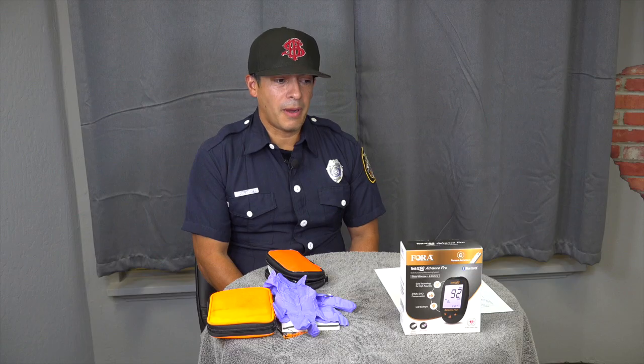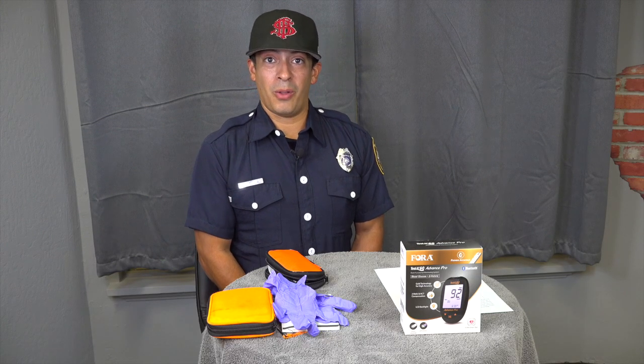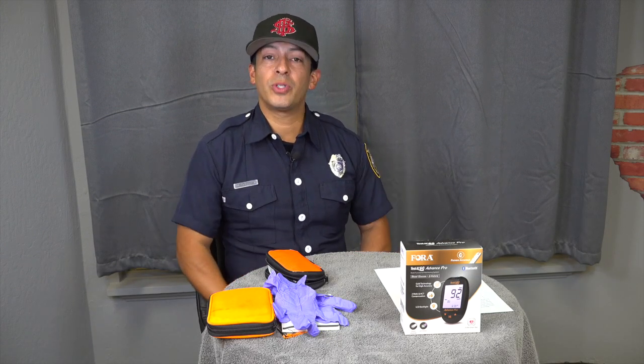I am confident that most of you will like it. There will be minimal to no mistakes or errors, hopefully. But without further ado, I'm going to introduce the glucometer here.